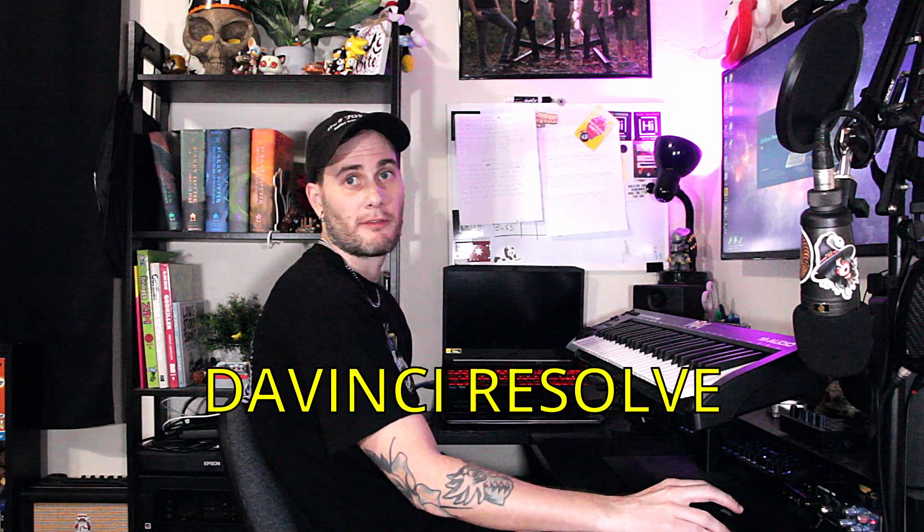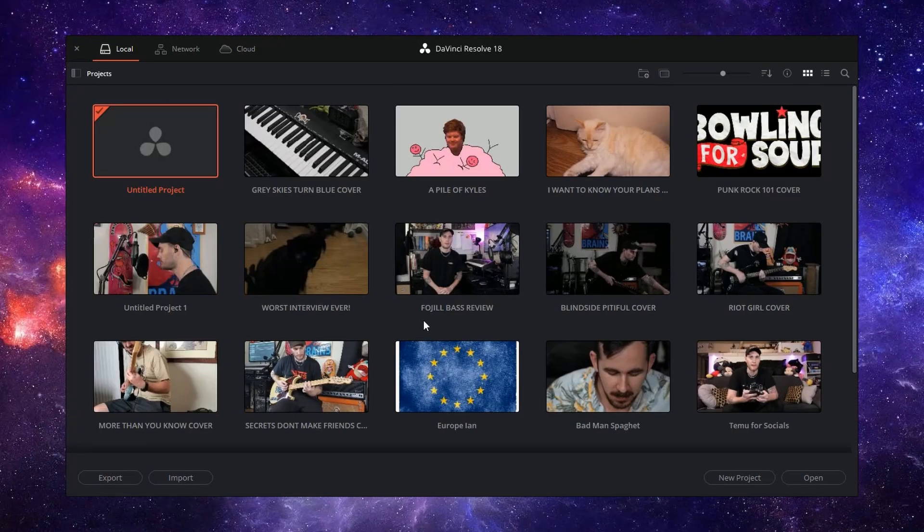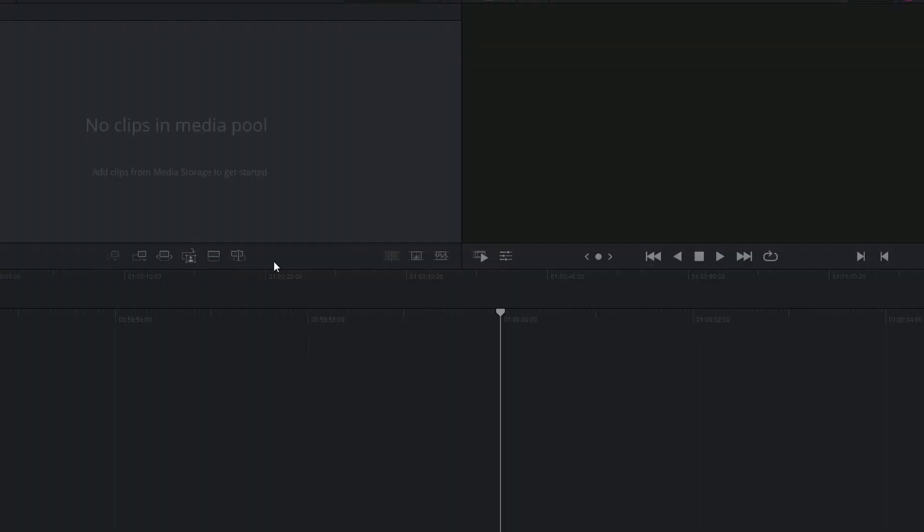Once you've got everything filmed video-wise, you're ready to open up DaVinci Resolve — that's what I use. It's also a free program that you can use to edit all your videos; I highly recommend it. There are tons of videos to show you how to use it all over YouTube, so go check those out as well. What you're going to do is insert all your clips and then start editing. I'm not going to show the editing process because that's kind of open to interpretation. If you're just recording guitar, you just have that clip to worry about. As for me, I have guitar, bass, and vocals, so I edit them all together. DaVinci is super easy and intuitive.